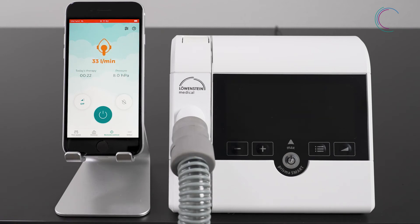When your mask fit is insufficient or there are higher leakages in the course of the therapy, you will see an orange colored mask symbol. Please improve your mask fit to ensure an effective therapy.